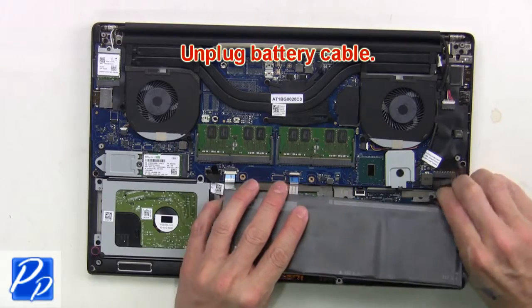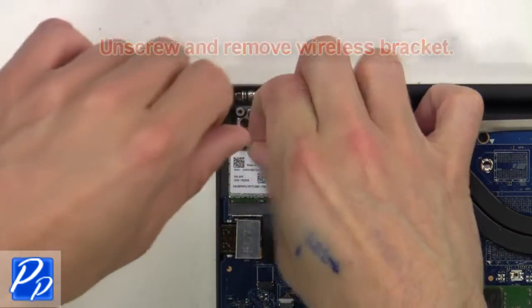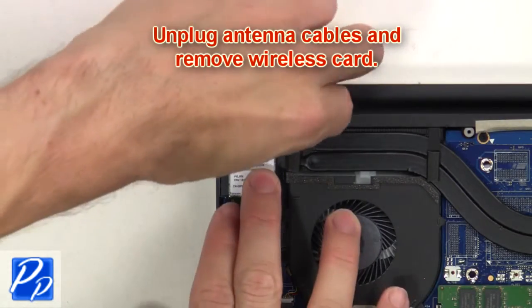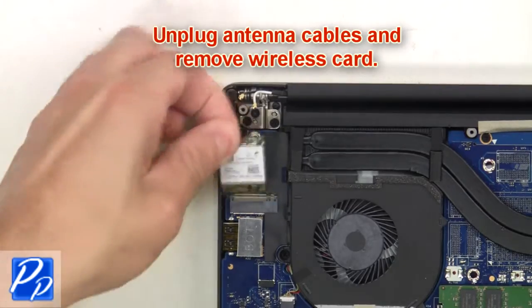Next, unplug the battery cable. Then unscrew and remove the wireless bracket. Finally, unplug the antenna cables and remove the wireless card.